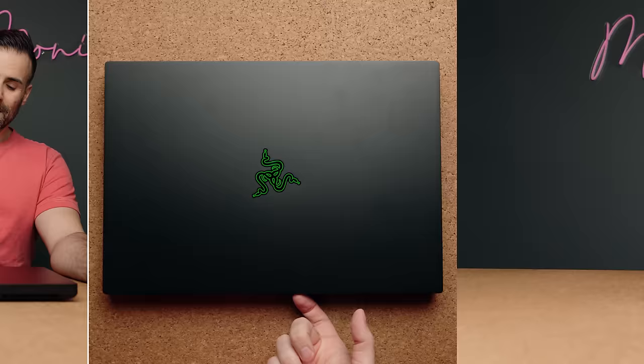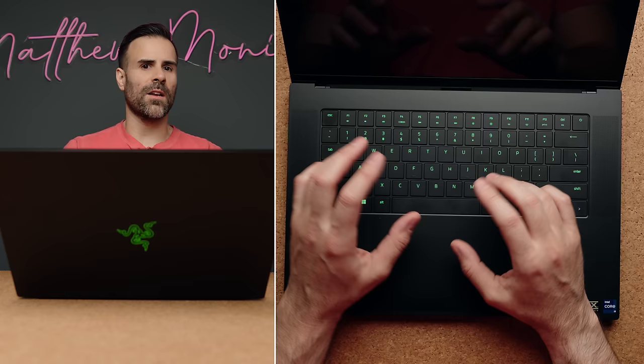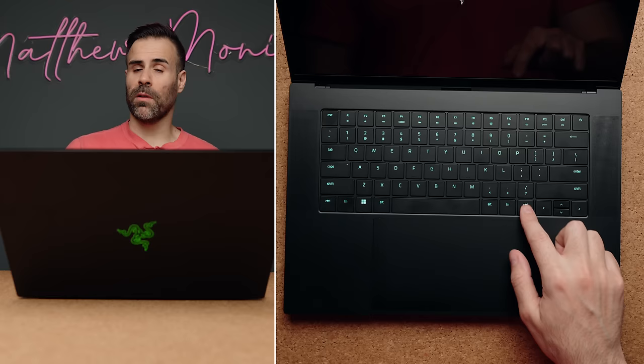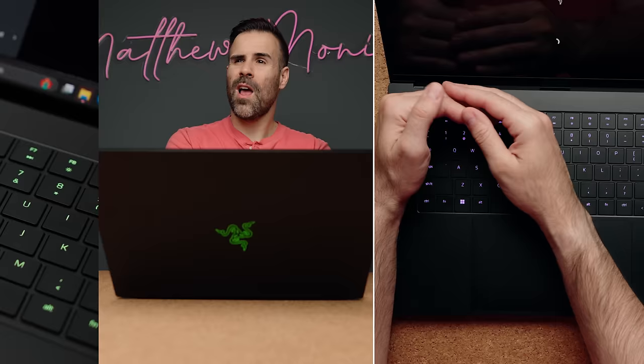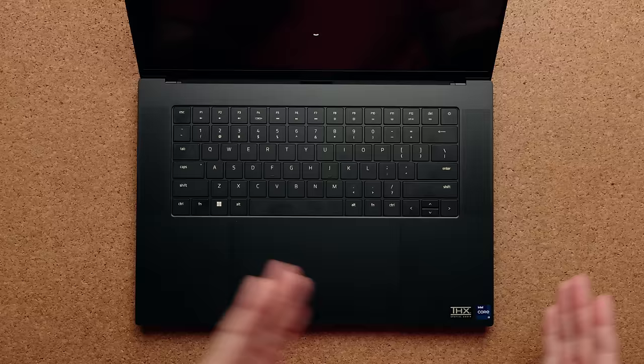The lid opens easily with one hand. You have this beautiful keyboard — the keys are the same, the typing experience is the same, not a lot of difference in terms of the way it feels. Unlike other manufacturers replacing the control key with a co-pilot key, Razer decided not to do that, so you get a very clean looking keyboard. I also love their RGB — it still looks really, really good compared to competitors. Sticker placement is not too bad; it's just THX and Intel. The Intel sticker is very small but it is crooked — I would have loved a little bit straighter lines there.